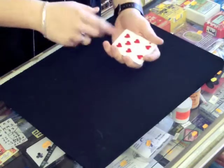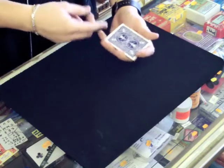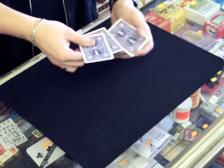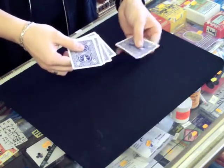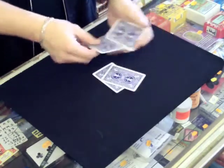As you can see, the cards are all mixed. But with just a pass through my hand, you can see that all the cards are now face down. All five cards are now face down, just like they were before.